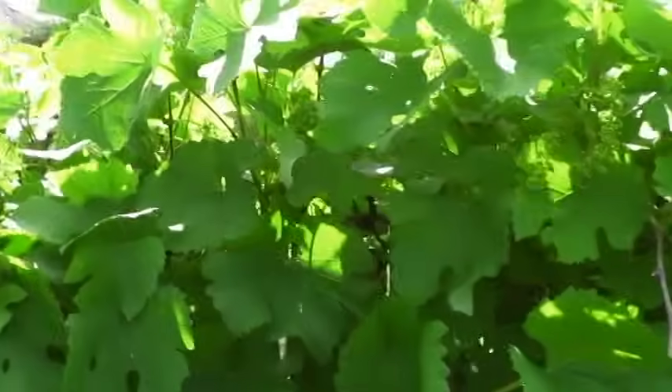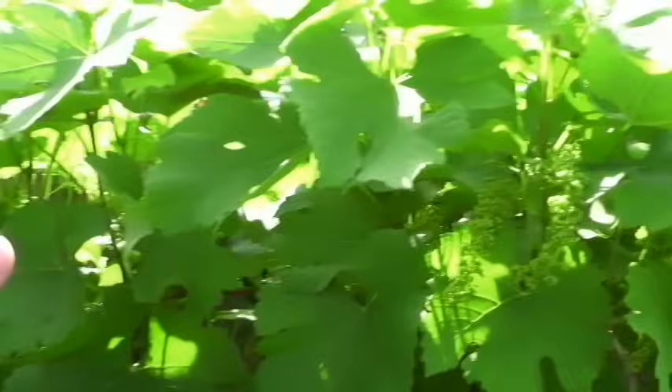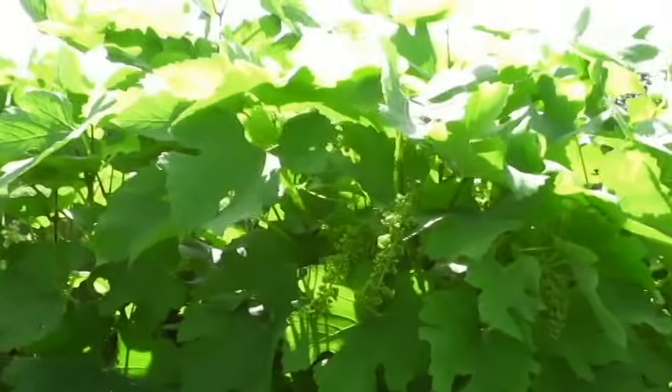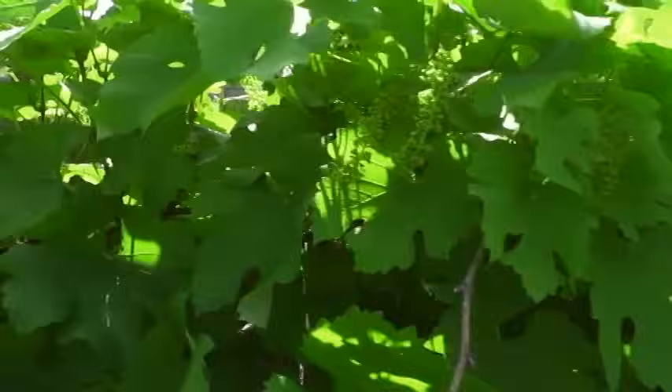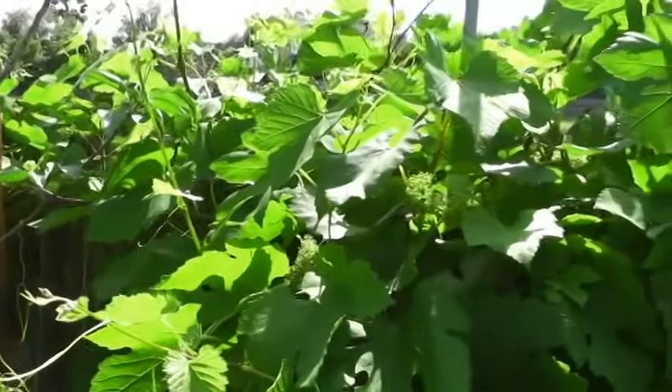The thing about grapes, as most people know, is the energy of the plant — you've got to keep it somewhat thinned down. You've got to make sure a lot of air flows through here. Through the sun and leaves and photosynthesis, that drives the energy to the plant. So you've got to make sure you have a good amount of foliage and don't cut it all down. This is an example of a black Spanish grapevine.